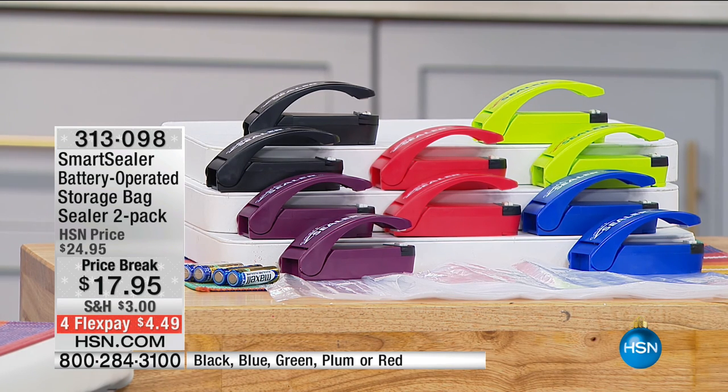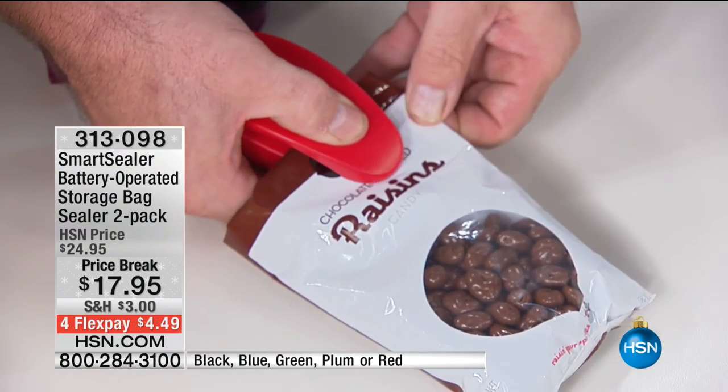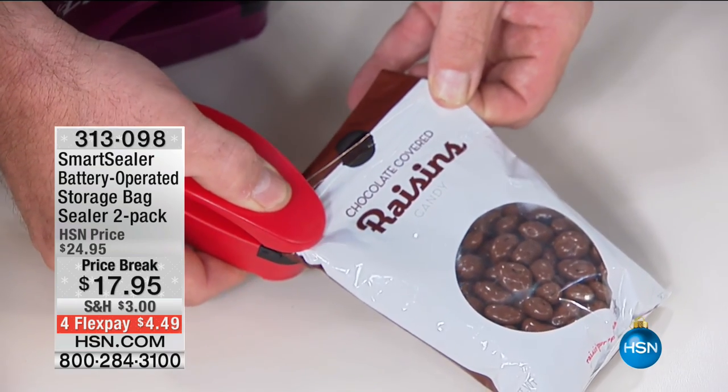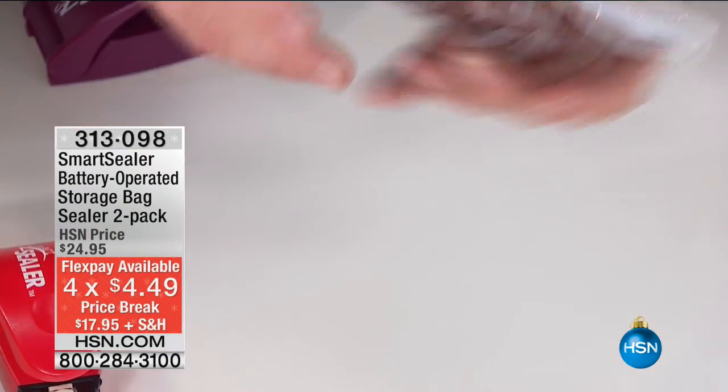Storage is not a problem — it's magnetized on the back, so you can just put it right on your refrigerator or anywhere that you can put a magnet. It's $4.50 on your charge card, but easily an item that pays for itself.